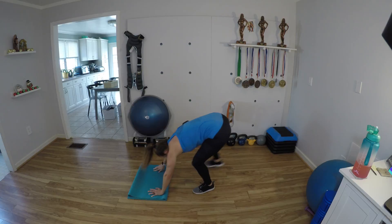Nice work. Last exercise here — come on. Just ten more lunge jumps, then we're done. Let's go. 10, 9, 8, 7, 6, 5, 4, 3, 2, and 1.